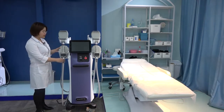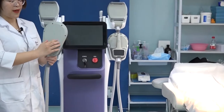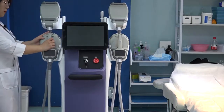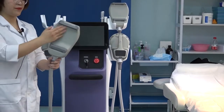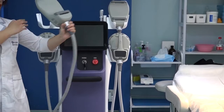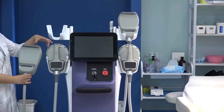Now we can see the handles. This is the handle for the body — normally we use it for the abdomen and the back. We have another kind of handle, the curved one. We normally use the curved handle for the arm and the sides. So we have two different handle types for two different body areas.